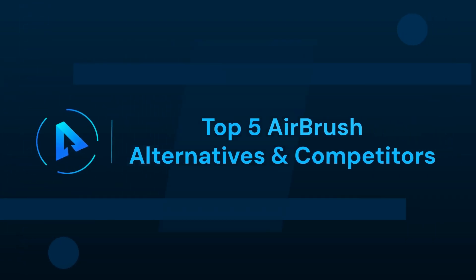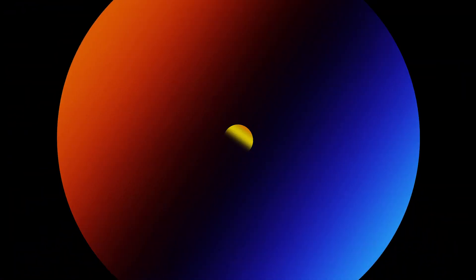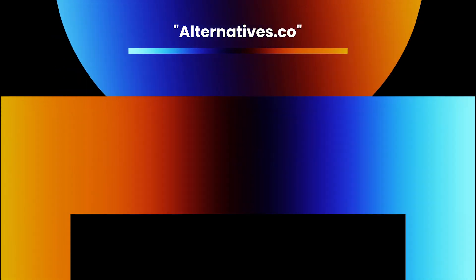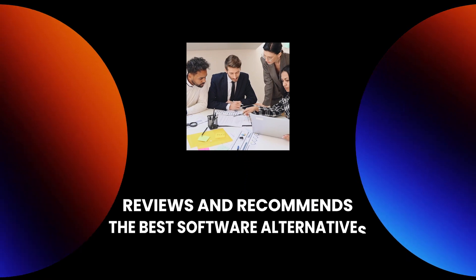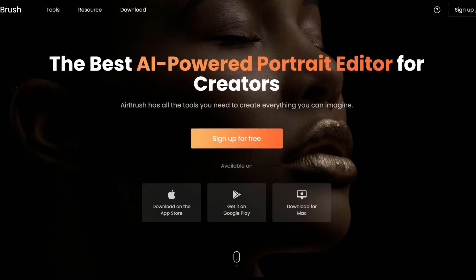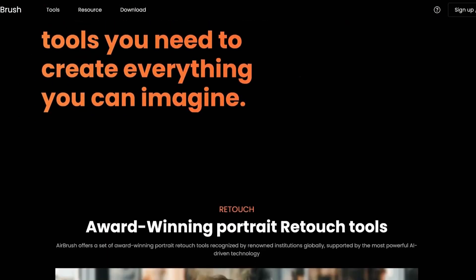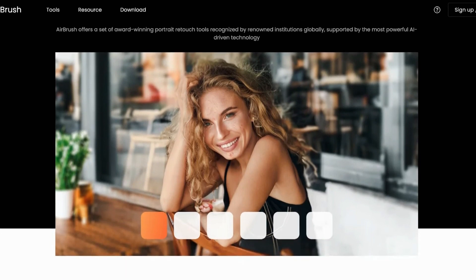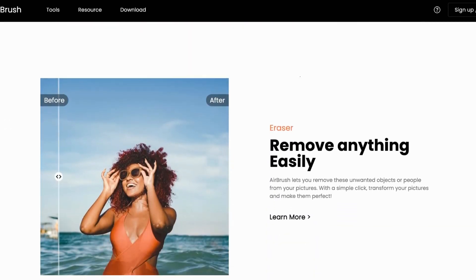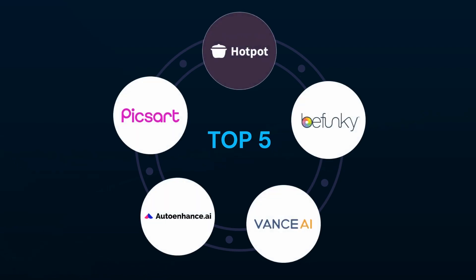In this video, we can talk about Top 5 Airbrush Alternatives and Competitors. Hey! All good to have you back on our Alternatives Co-Channel. In today's video, we will explore the world of photo enhancement with amazing alternatives to Airbrush, which is a top-notch photo editing app that provides a comprehensive set of tools to enhance and retouch your images. Not just one, but Top 5 Alternatives of Airbrush — PixArt, Hotpot, Bufunky, Vance, and Auto Enhance — will be discussed in this video. Let's know about the features of the creative wonders of these tools.